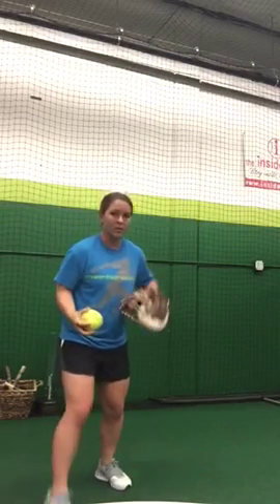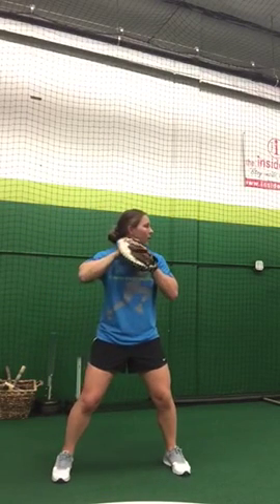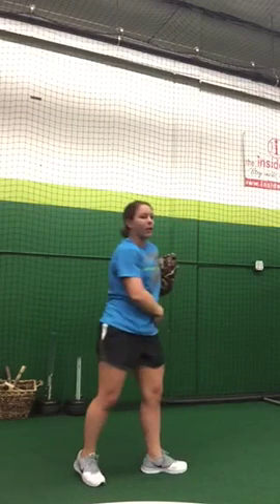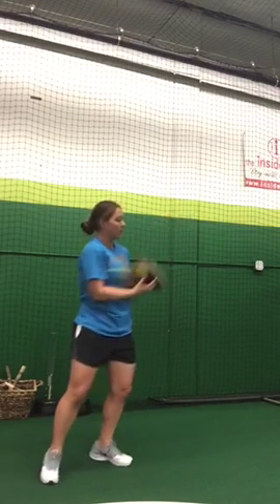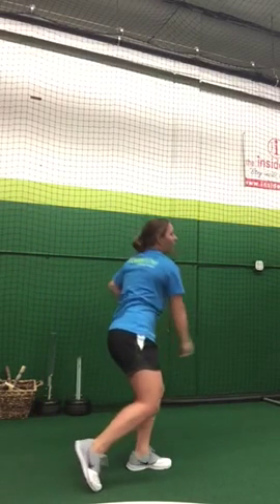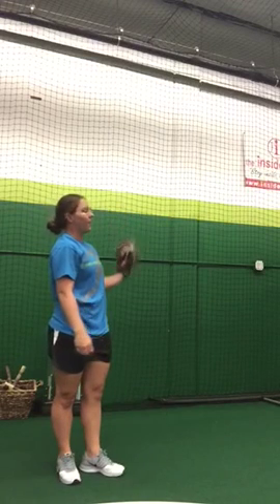This one we're just focusing on our load — getting that power, leaning back into our leg, and staying in line with our target. Target, separation, load, coming all the way through to our opposite hip. One more: load, separation, tucking our glove, coming all the way through to our opposite hip.